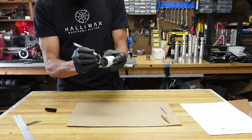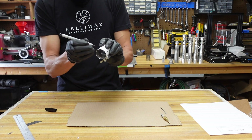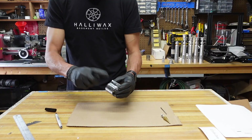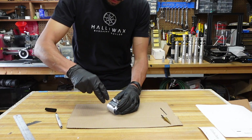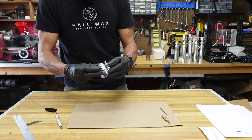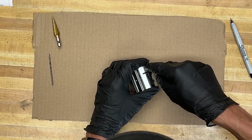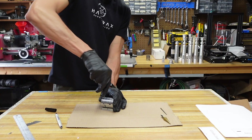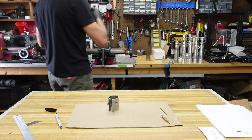So now with the template on there, you can color in those dots, or if you don't want to color them in, you can hit it with your center punch now. I'm going to center punch them. That's going to help drill them on the end mill.